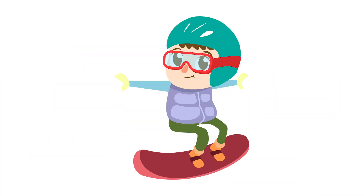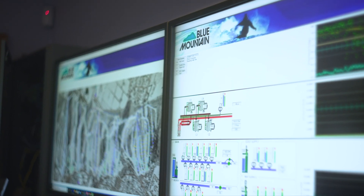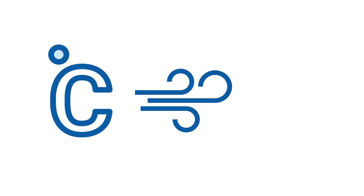Now that we know how many snow guns we have, how does it all work? Meet our friend Mr. Flaky. He's our computer pal who turns the snow guns on and off. That's called automation. But how can we make snow? We need three things: cold temperatures, pressurized air, and water.